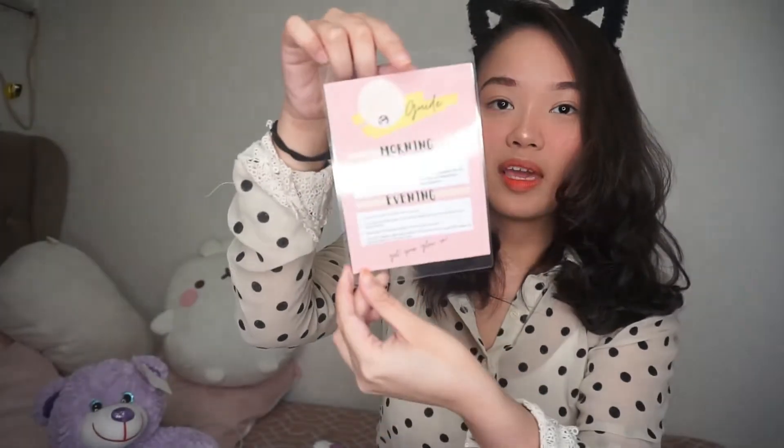So mas maganda rin yung mga products na dito sa loob ng gorgeous sealable kasi parang mas sealed siya kesa naman dun sa mga box. Maganda rin sa kanya is malaminated yung instruction. Pwede mo pang i-display. Look at this very cute design. Very girly and pink. And very clear naman yung instruction.